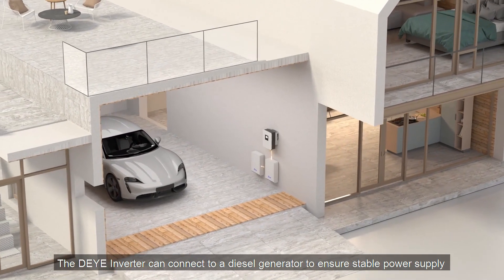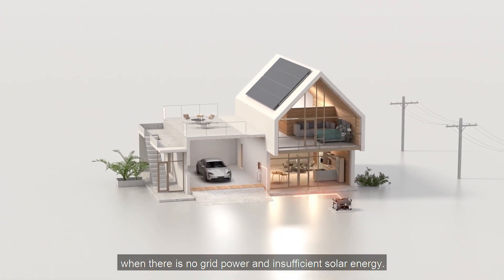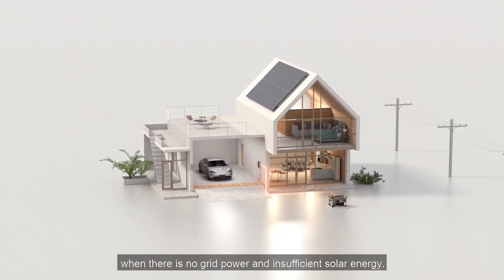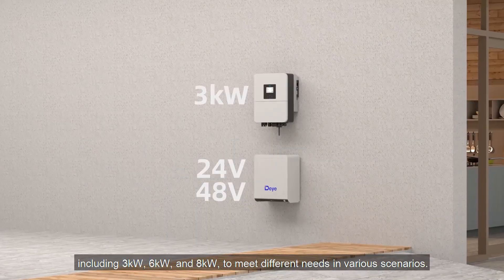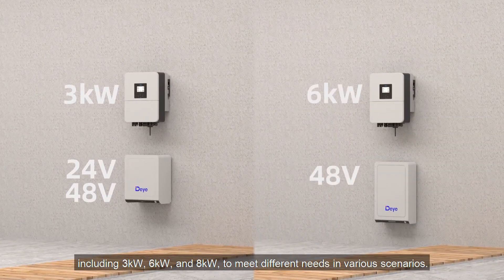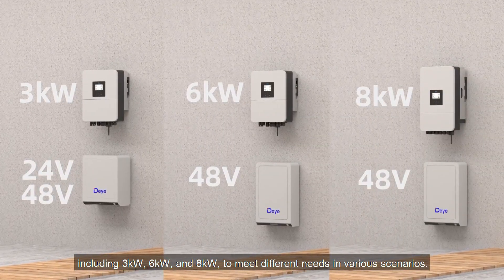The DeYi Inverter can connect to a diesel generator to ensure stable power supply when there is no grid or enough solar energy. Multiple power options are available, including three kilowatts, six kilowatts, and eight kilowatts to meet different needs in various scenarios.